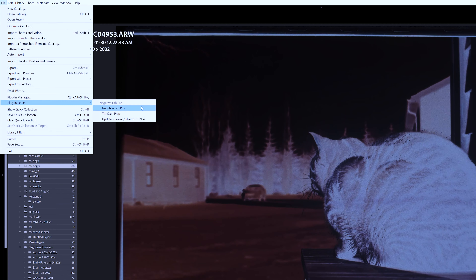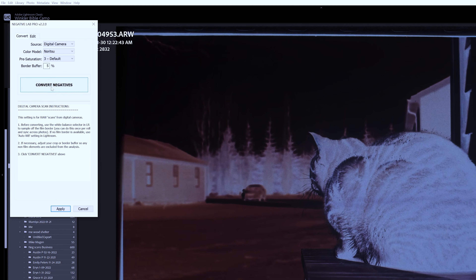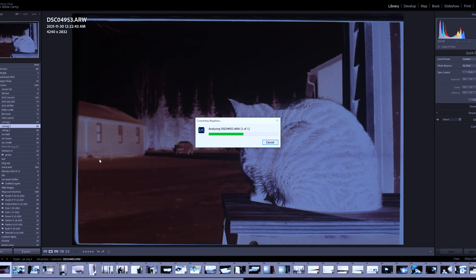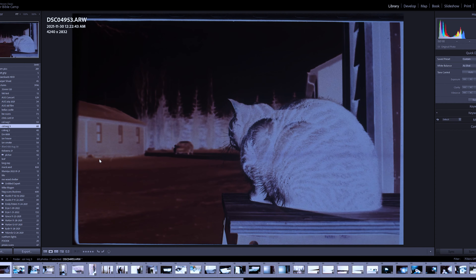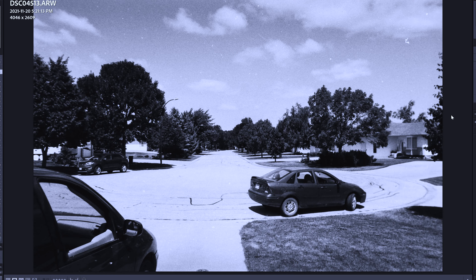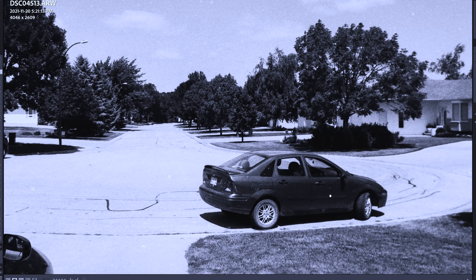Once you're done taking the picture, simply put it on your computer like you would for any other camera scanning technique — into Lightroom or your favorite photo editing program. I personally use the plug-in Negative Lab Pro to process all the negatives; they all turn out great. It's a hundred bucks, but I think it's worth it, especially if you process a lot of film.